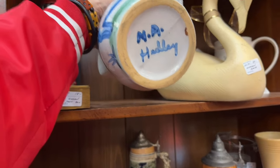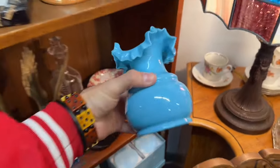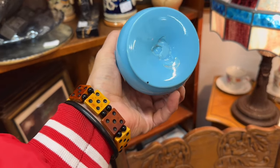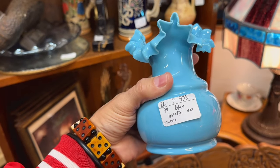This has a good look to it. I like this — I like that color. Looks early, like Victorian. Hand-blown. I'll take a risk on it. 10 bucks.